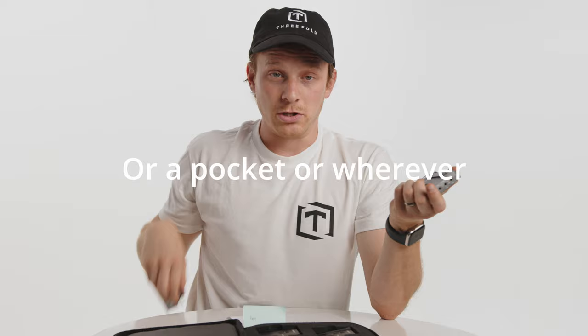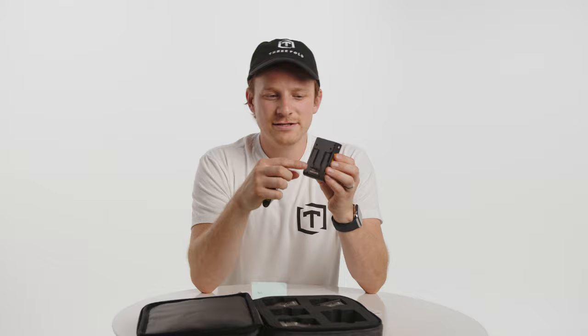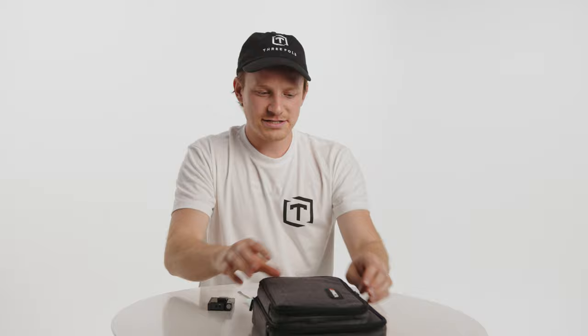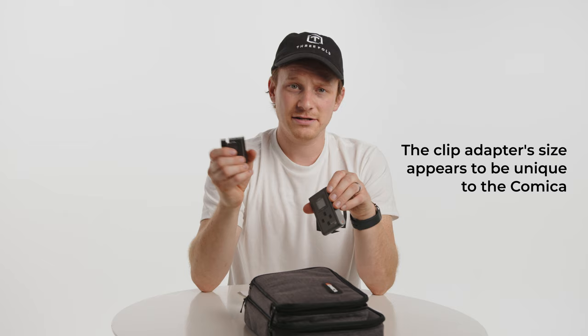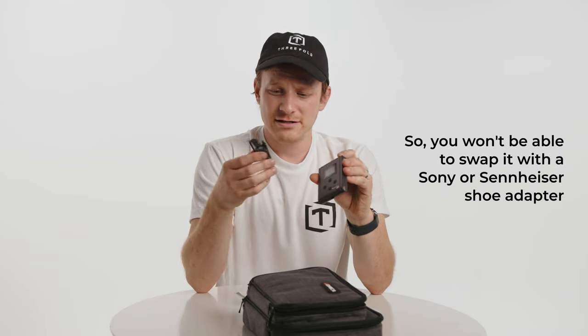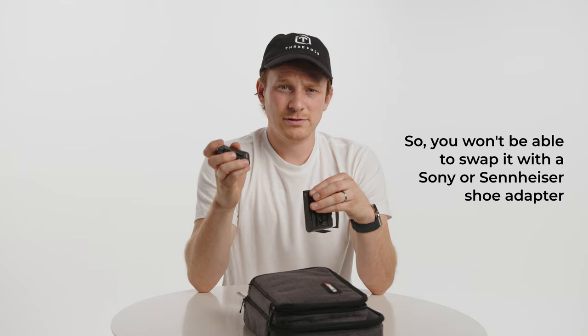This transmitter has an accessory shoe mount on the back of it. In my opinion, this is a little bit backwards, because the transmitter is something you'd usually hook up to somebody's belt — so it makes sense to have a belt clip. But the issue is that this has a traditional wire belt clip on it, and then you have to use this slide-in accessory, kind of like the Sony's and the Sennheiser's have. I feel like the receiver end probably would have benefited more from the plastic shoe mount.